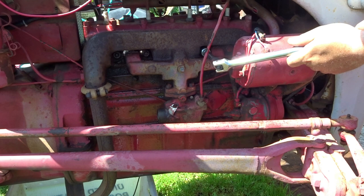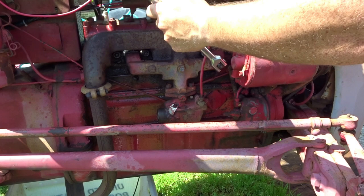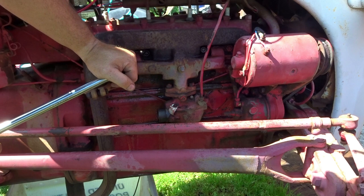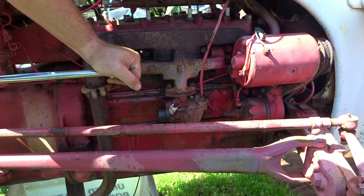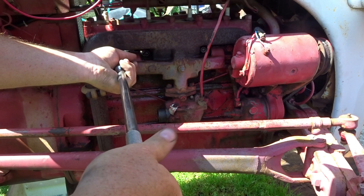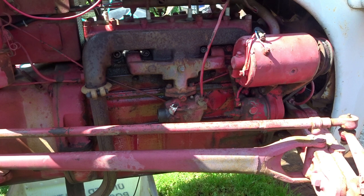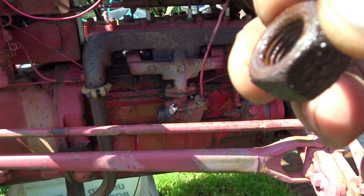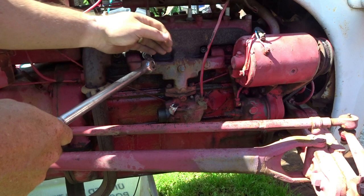Yeah, that broke! All right, since I'm mostly worried about this one, let's try this one first. I'm trying to tighten it just a little bit — there it goes. Oh man, would you look at that! Look how crusty that is. The threads inside don't look too bad, so good, good, good. Let's do the same thing with this one — there it goes. And again, those threads look pretty good.